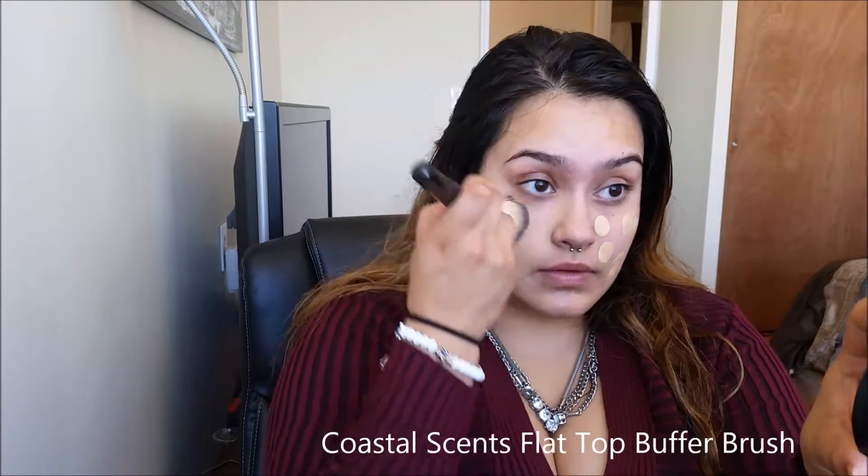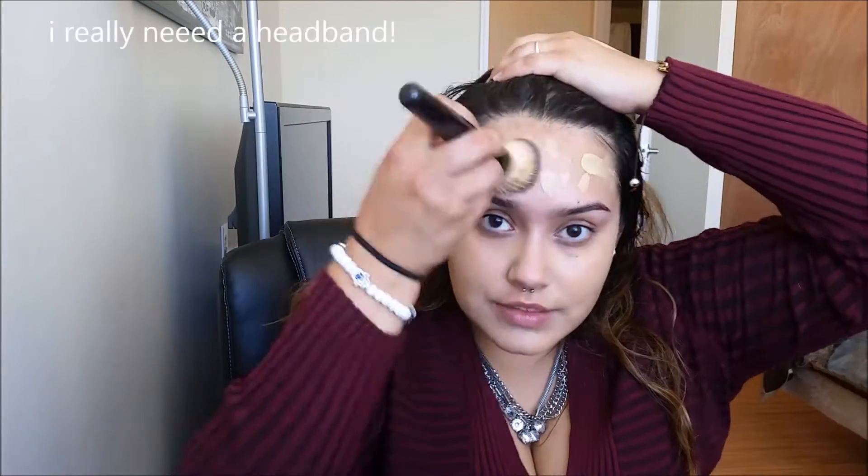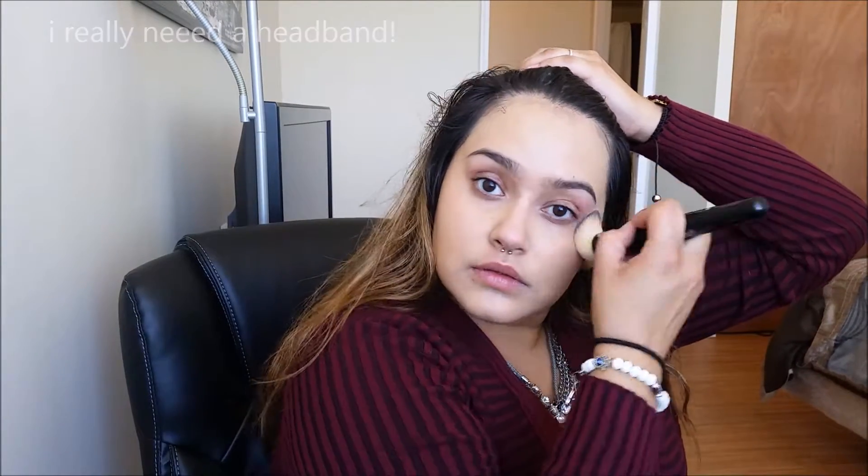To blend all that into the skin, I'm going to be taking the Coastal Scents Flat Top Buffer Brush. You want to make sure that you blend that down to the neck, just so that you can't see any harsh lines. Using whatever is left over with the foundation, I'm just going to be applying this where I need a little extra coverage. For me when I'm sick, it's my cheeks — they get so red.